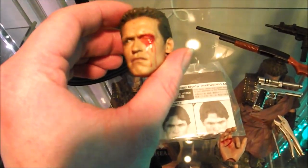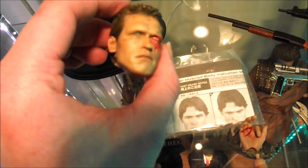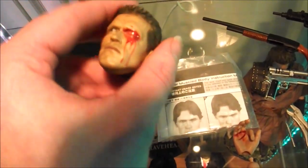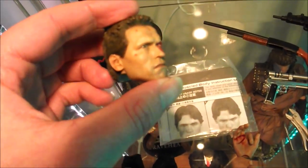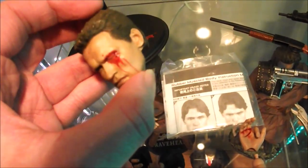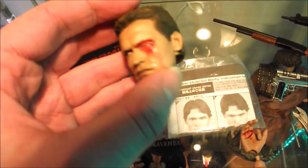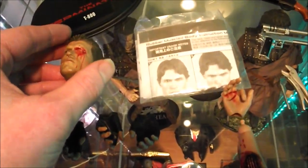The secondary head sculpt is the battle damage version — hair singed off after the fire outside Technor, with singed and missing eyebrows. He doesn't adopt that look for too long, maybe about 10 to 15 minutes of screen time after Technor during the brief chase with Kyle Reese and Sarah Connor, before he gets back to his motel and starts operating on his eyes. Always really nice to have a secondary sculpt with these figures.